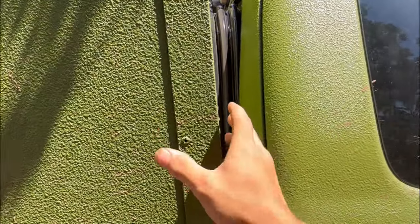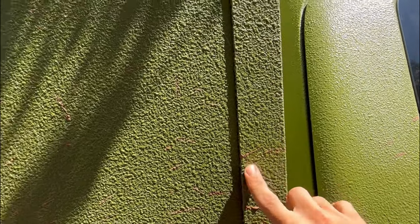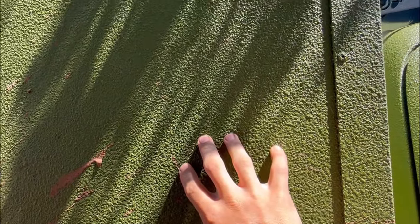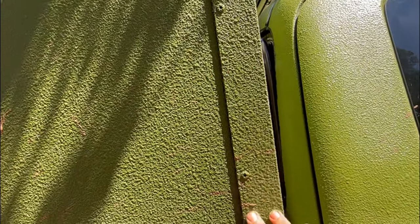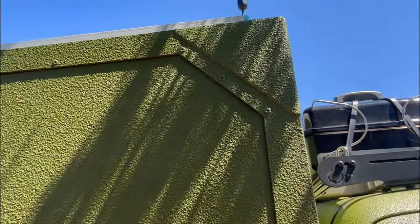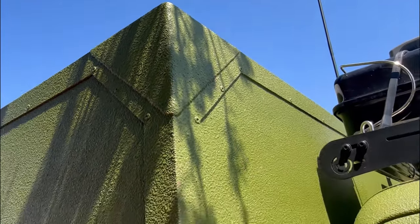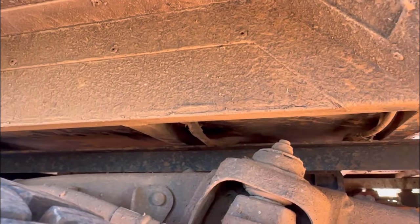All of my structure is 2x2 angle, eighth-inch thick. The sheet metal is .05 aluminum. It's all held in with Sikaflex construction adhesive sealant and rivets spaced around. My corners are fully boxed, fully gusseted, and everything.